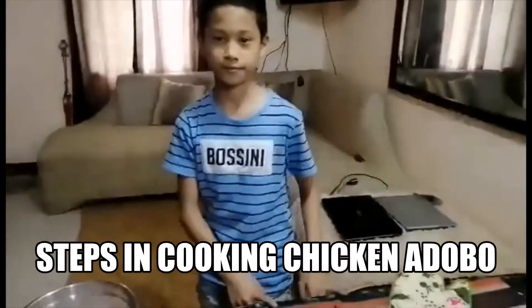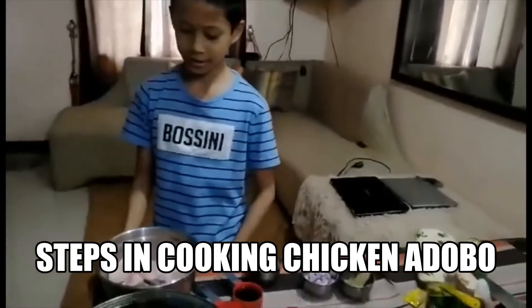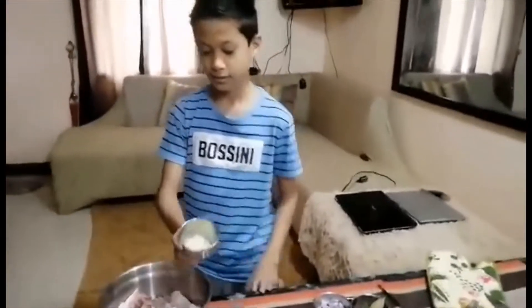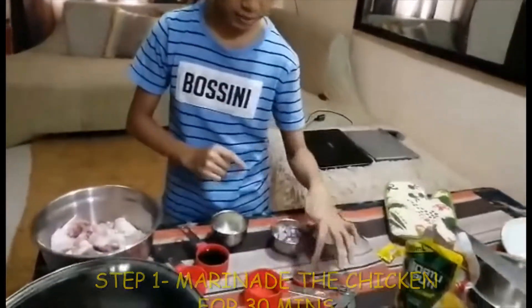So that's all. So the first step in cooking adobo to make it more delicious is to marinate. So to marinate it, you need garlic, soy sauce, vinegar, and black pepper.